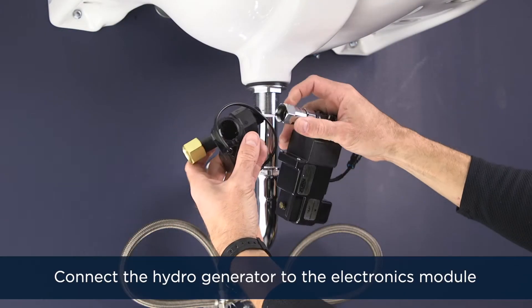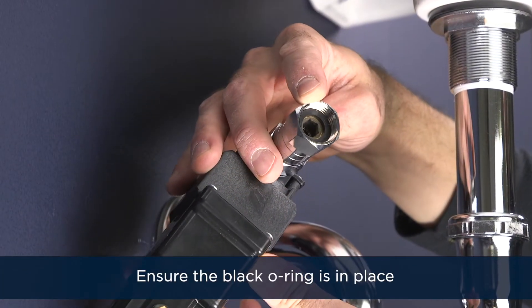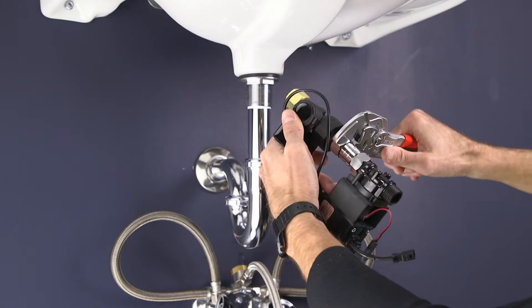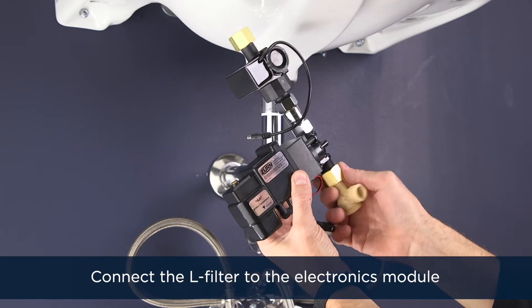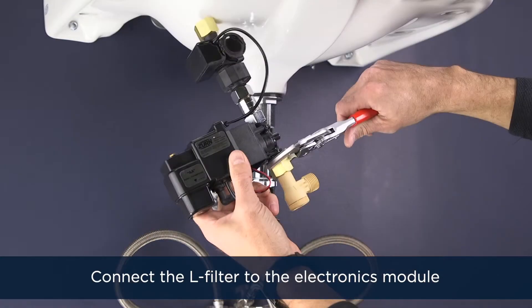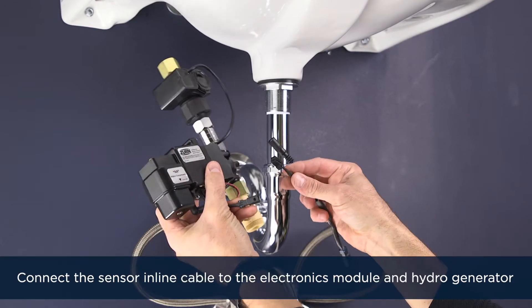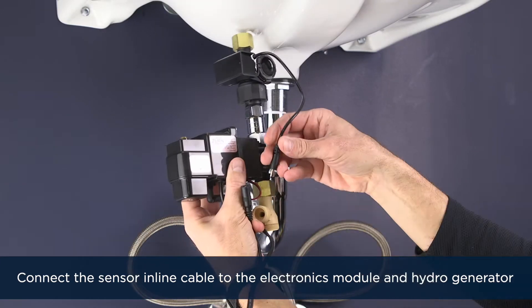Connect the HydroX Power Hydro Generator to the electronics module, making sure that the black o-ring is within the hex nut adapter, and tighten the connection. Connect the L-filter to the bottom of the electronics module and tighten the connection. Connect the sensor inline connector cable to the electronics module and the hydro generator.